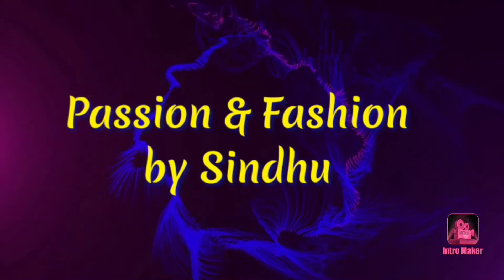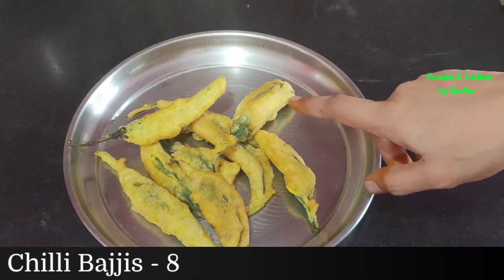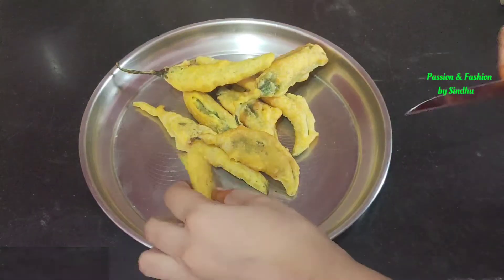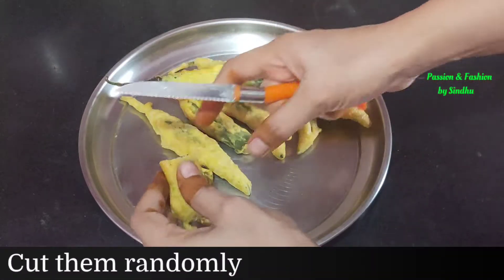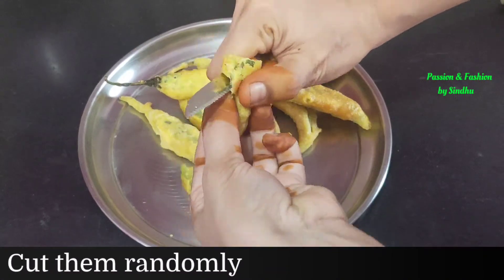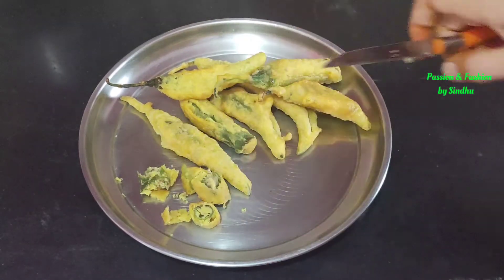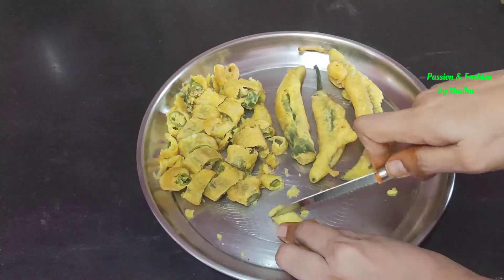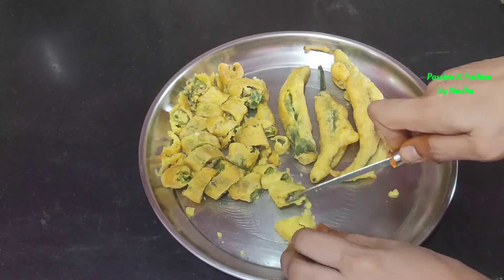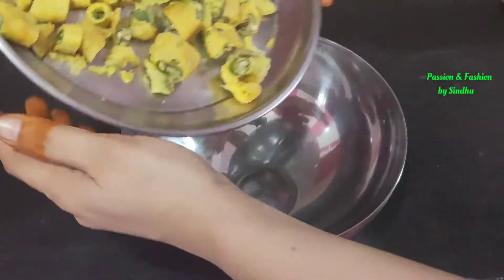In this video, I will show you a quick and easy recipe. For this recipe, you will remove and cut the recipe.